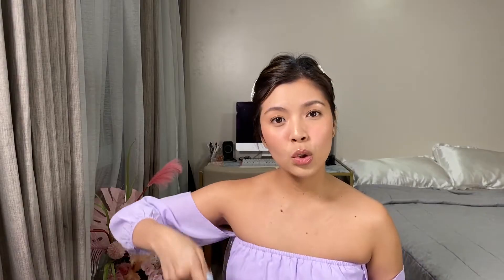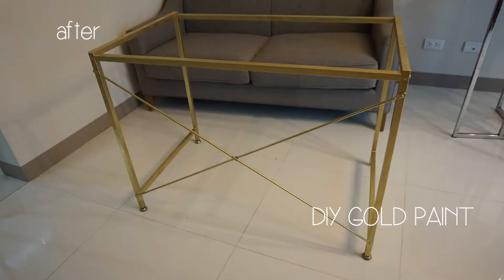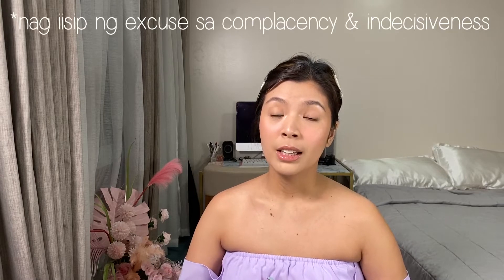By the way, I also turned this table from gray to gold. It was plain — just the bare metal coat color — and then I thought of making it gold, so I did. I finished that last November 2019, and only now did I think of making it a marble top.